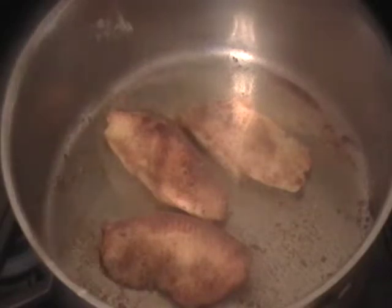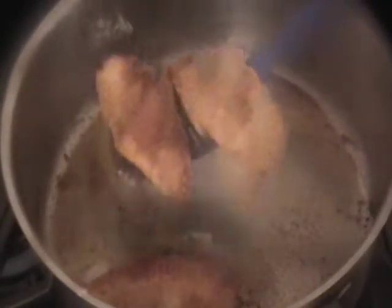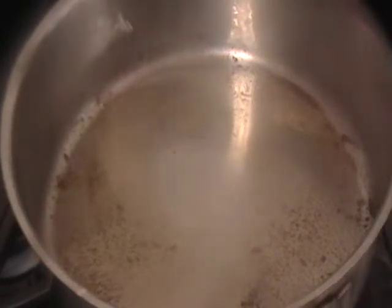That's it, now we're done — take this out. That was relatively simple. Then we'll slice the onions, put the onions back in here, and by that time this should cool down a little bit, even though it's okay the way it is.